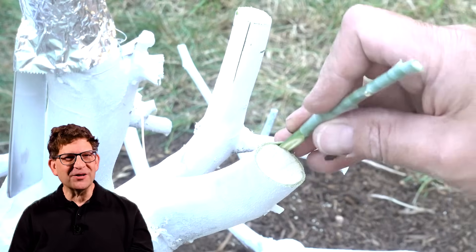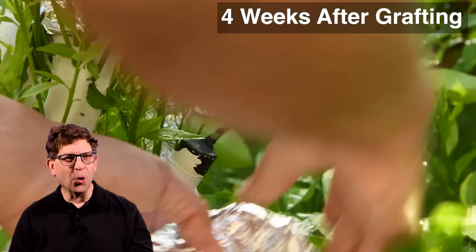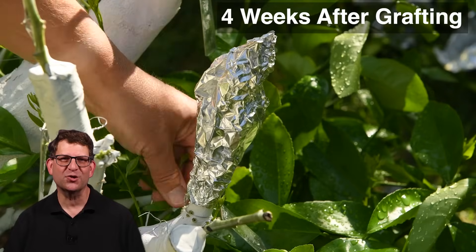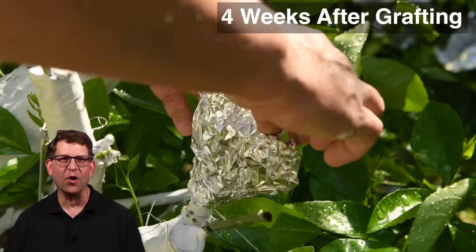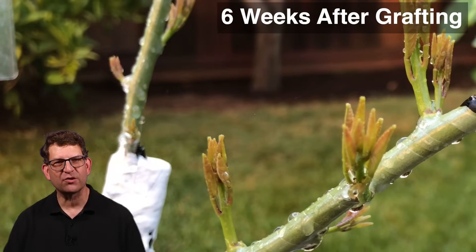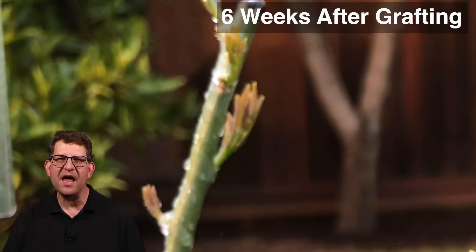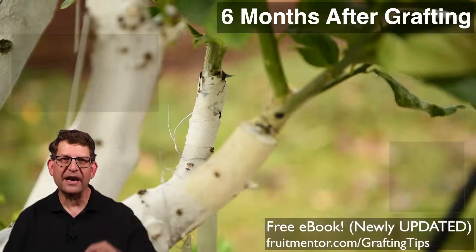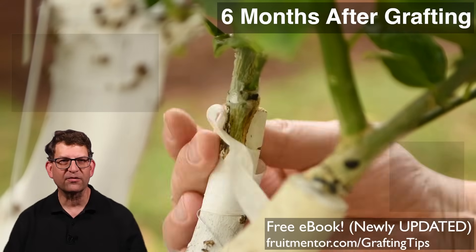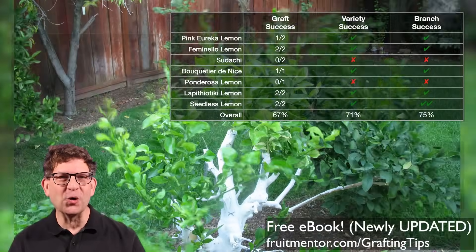We'll take a look at the results for the seventh variety, and then we'll look at the overall success rates for the whole tree. Now you may be wondering why I grafted lemons to this tree after I had already transformed it into a mandarin tree. Choices like this are an important aspect of citrus grafting, but it's not at all obvious how to make them, so I've made another video to explain. Click here and I'll help you understand which variety to graft to which tree.